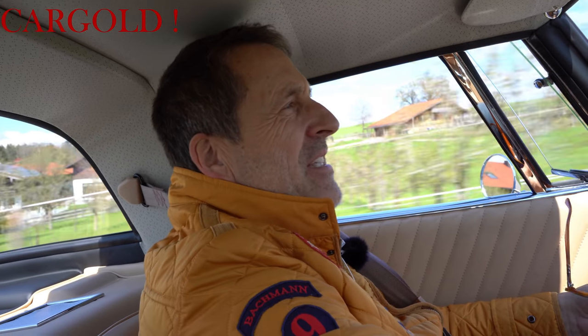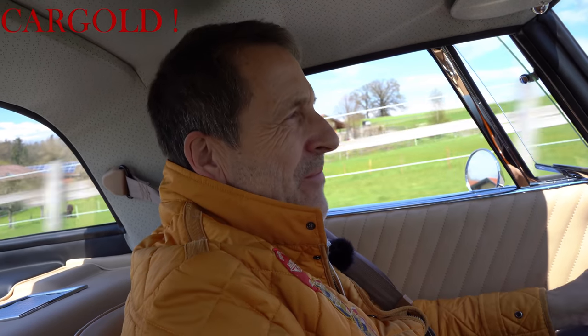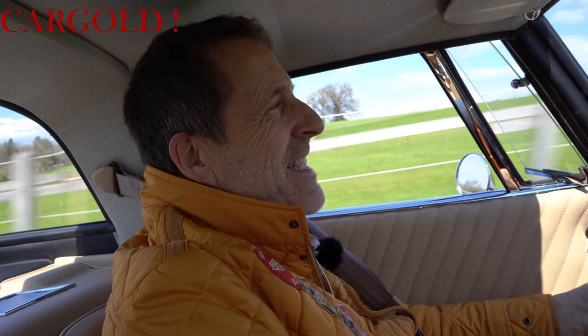Herzlich willkommen, liebe Freunde, heute in einem reinrassigen italienischen Sportwagen, in einem Iso Grifo 300 GL aus dem Baujahr 1966.